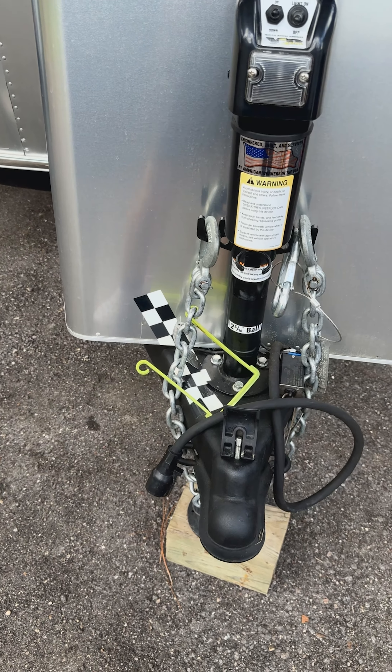Down here we just have these two boxes that have all the tools. We've got like five dog bones in there. I like these chucks — they're my favorite.